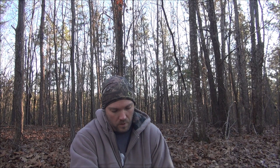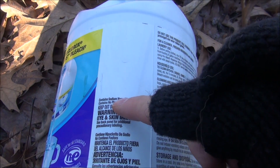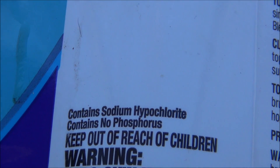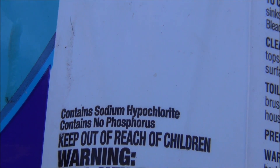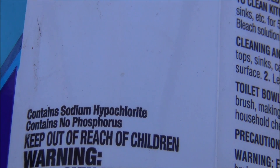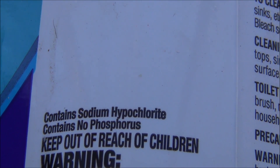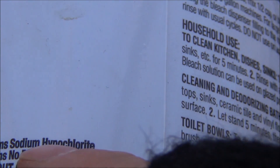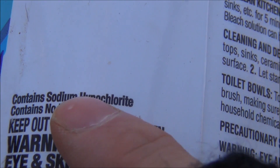I'll get my canteen out and show you how to use this to disinfect it. This is what you're looking for right here — let me zoom in so you can see that. Sodium hypochlorite — remember that. Make sure it doesn't have any dyes or perfumes, and that it's got sodium hypochlorite as the active ingredient.